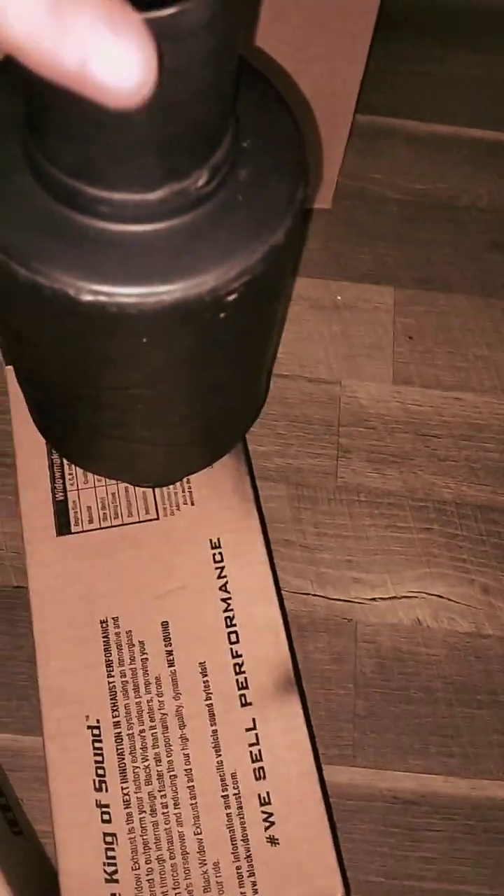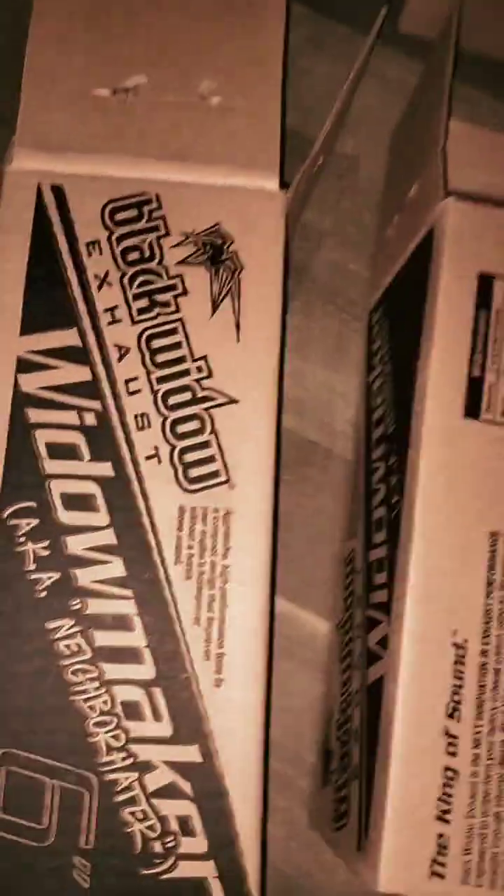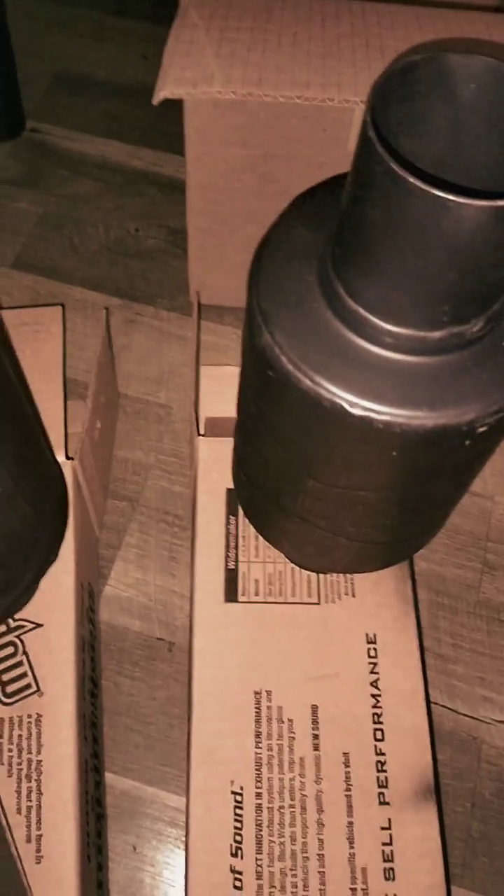These are painted high temp black, hopefully to prevent the rust. We live in a rusty area where as soon as you put something on your exhaust it rusts. We got two of the Black Widow neighbor haters - these are two and a half inch. I should have got the three inch, I wanted the three inch, but I pressed the order button a little too soon.